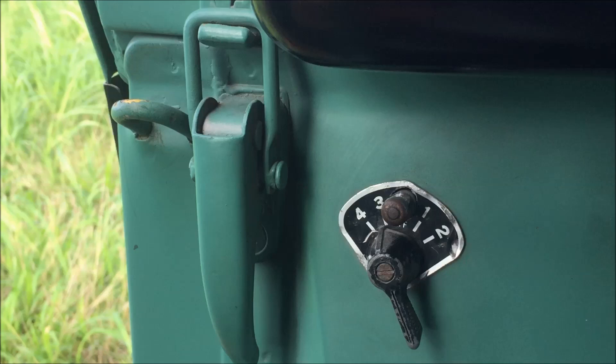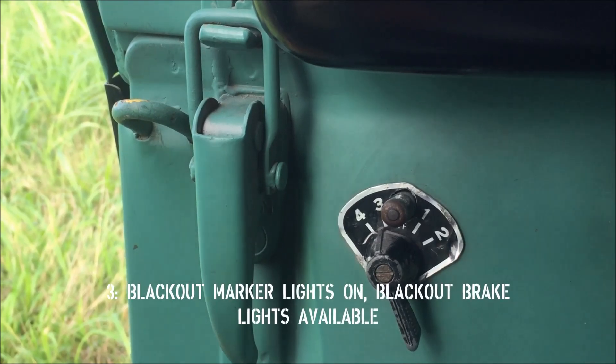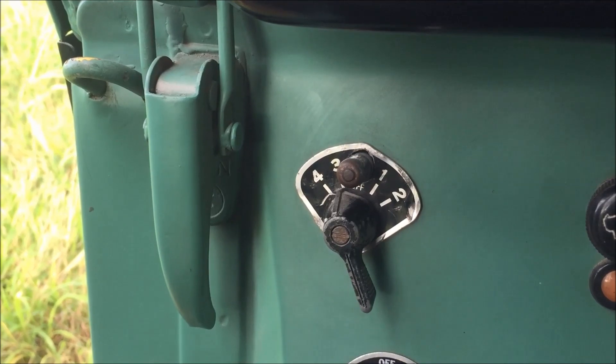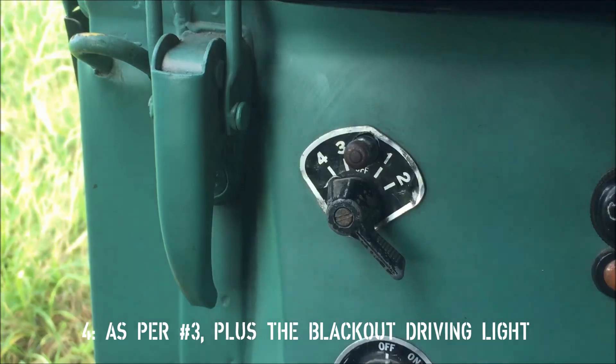To flip over to blackout mode we again need to unlock the gate by pushing the button. In position three the blackout markers are on plus the blackout brake lights. In position four we have those plus the blackout driving lamp.